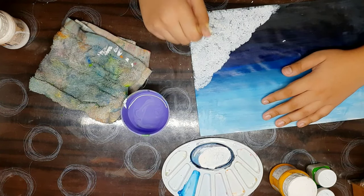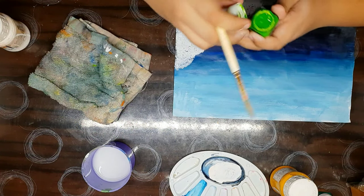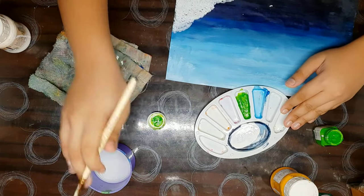This looks like clouds emerging. Now we will make grass. As we know, grass is of green color. We will take this green and add a very little amount of water.